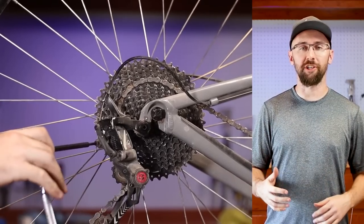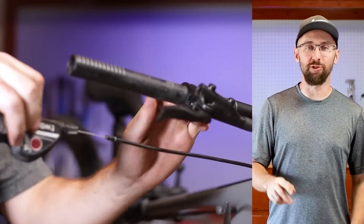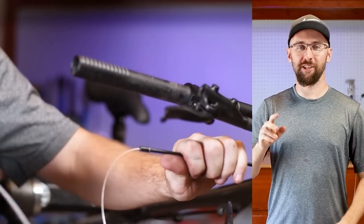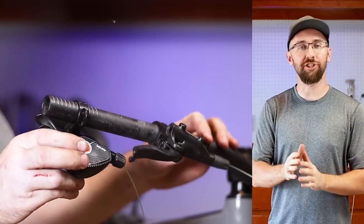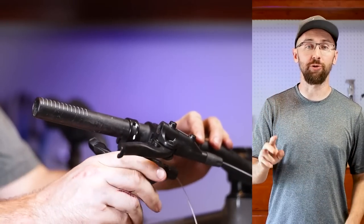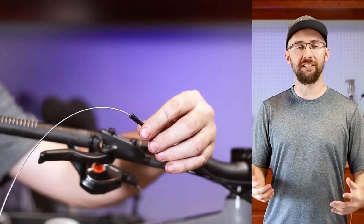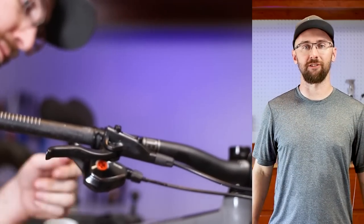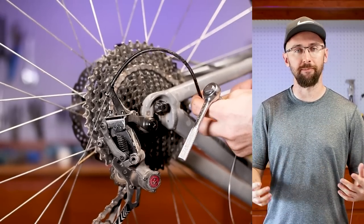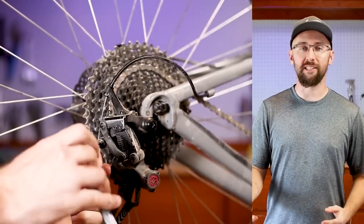I reached out to Box to warranty my two Box 2 shifters that had gone bad. Not only did they send me two new shifters, they gave me an upgrade to the Box 1. Their warranty process is super quick — they had these shifters to me within two days of starting the warranty claim. One thing they told me is that they've discontinued their 11-speed group sets and want to focus on the 9-speed group sets. So if you've had the same problems with the Box shifters, reach out to them now because their supply won't last forever.